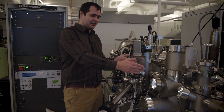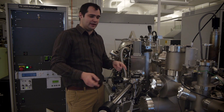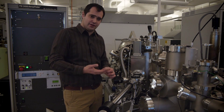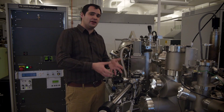We have a dedicated surface preparation chamber where we can clean our surfaces, because whenever we insert our samples into the chamber, they are going to be exposed to atmosphere. They will have hydroxyl or hydrocarbon species on the surface, and because we are surface sensitive, we will be measuring those rather than the solid itself.